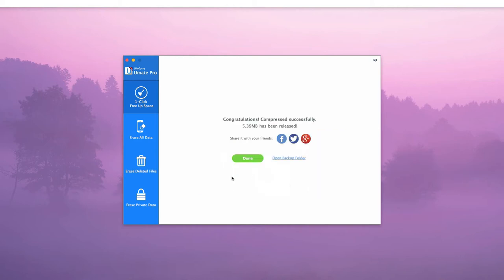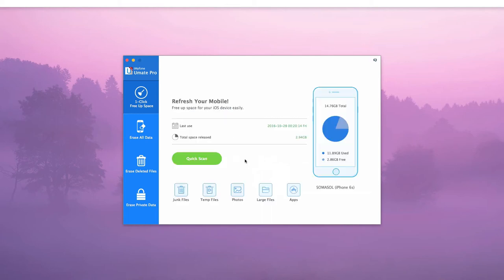As you can see, compressing your photos is simple and quick when using iMyPhone U-Mate Pro. I'll see you in the next video.